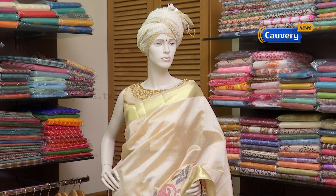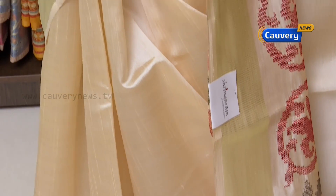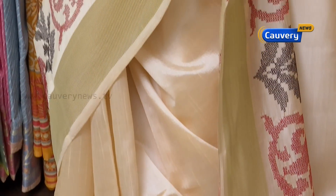You can also wear this for special occasions — it gives a very grand look. If you look at the wash, it's a normal wash, though you can also dry clean it for the first wash.